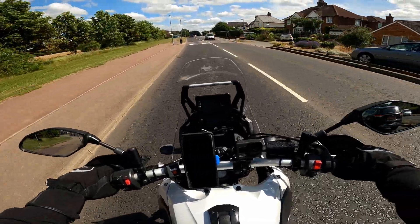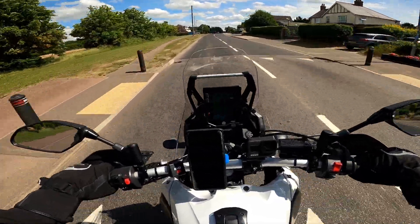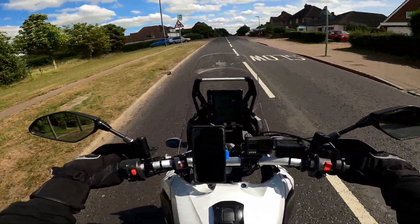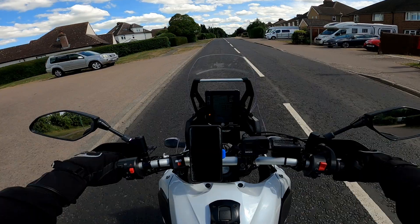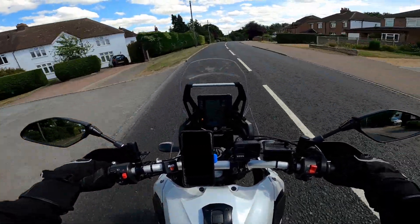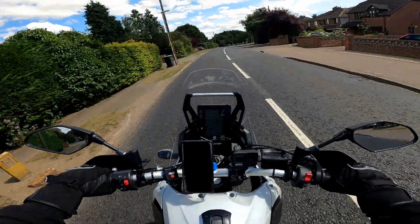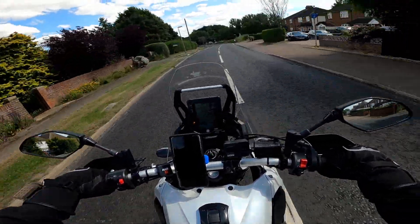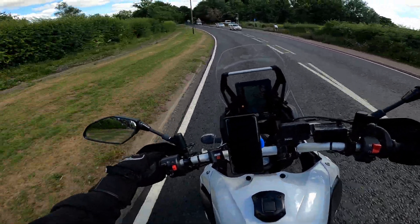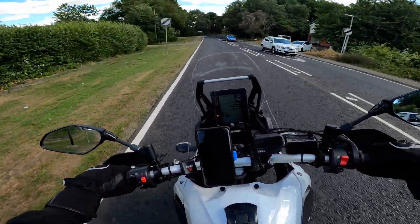First of all, I have to say that I'm finding it a little bit of a challenge to make it smooth with the passenger on the back. Because of the nature of the engine, there's so much engine braking. I can feel it bouncing off me — she's sliding back and forth on the seat, so I just need to kind of adjust my riding style.